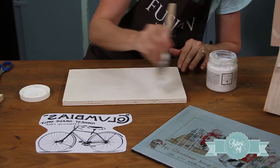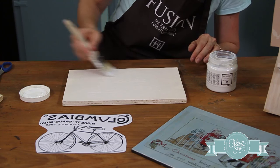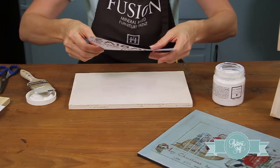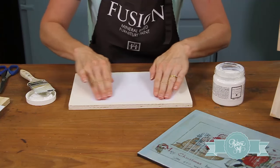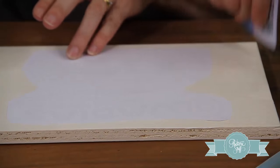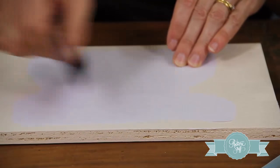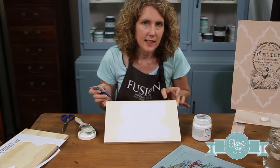Just putting a little bit more on for security — a nice, generous coat. Now we're ready to put our image on straight away. Center it as best you can. Then we want to get all the air bubbles out — it's good to have a credit card or some kind of card on hand to smooth out any excess. Not too thick, as we said. Now we just need to let this dry.